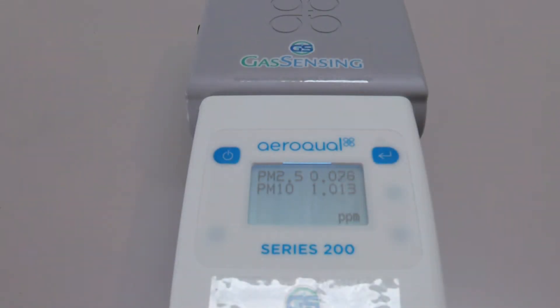We've stopped brushing dust off our hands, and now you can see that the readings decline very rapidly as the dust settles, reflecting the real-time change in the particulate matter in the air around the sensor.